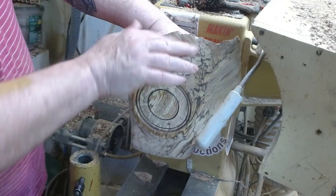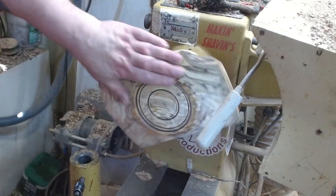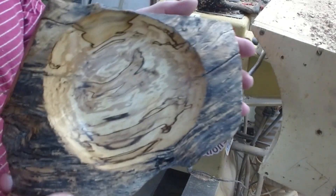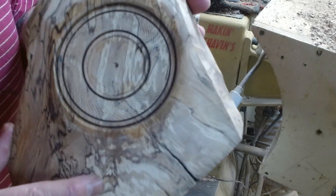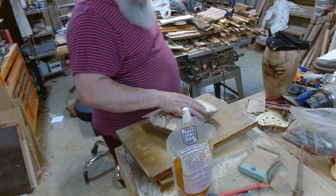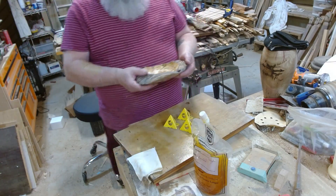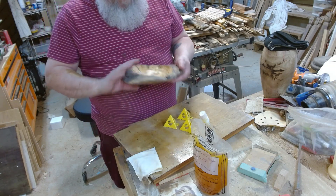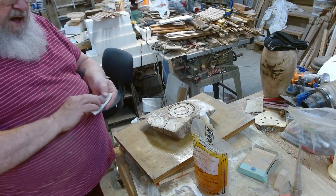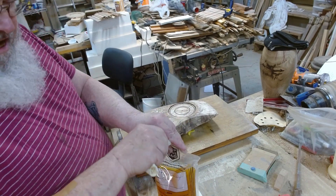I don't want this super glossy, but I want it well protected. I'm going to use Minwax Antique Oil — actually, I changed my mind. I'm not going to use Antique Oil because if I was after a high gloss I would take four or five days using it, and that's not what I'm after. I just want this to look nice and be protected. So I'm going to use Wipe On Poly instead because I can finish it faster and it will look about the same. This is satin.